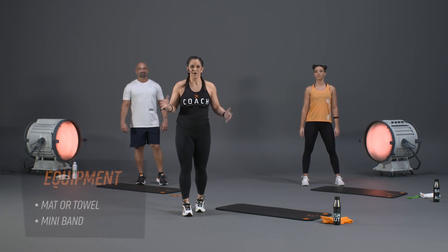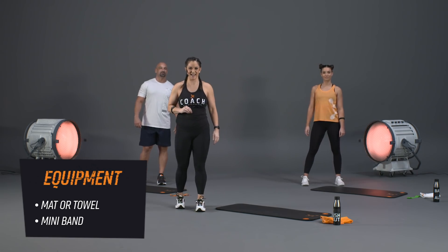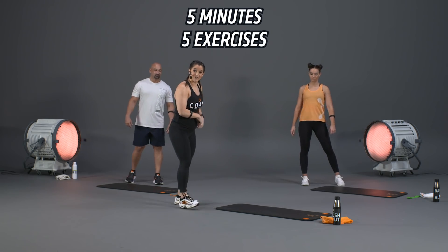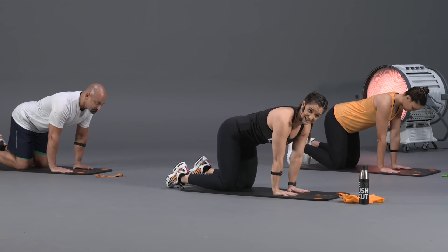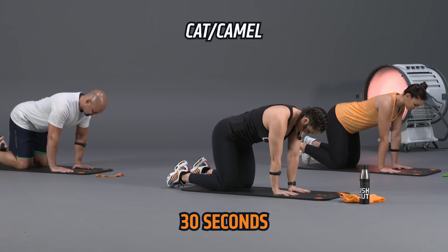What you need right now is to grab your mini bands and get that determined attitude ready for day number one. Let's get started with a five-minute dynamic warm-up. Coming down onto your mat, we're going to get into tabletop position — hands stacked directly under your shoulders, tops of your shoes to the mat, knees shoulder-width apart.